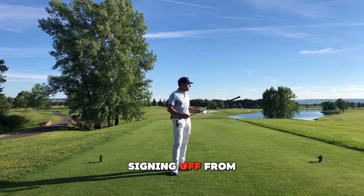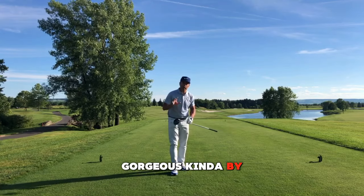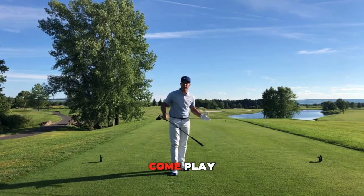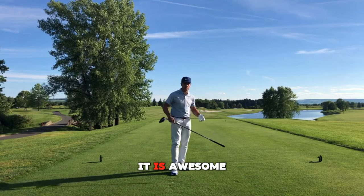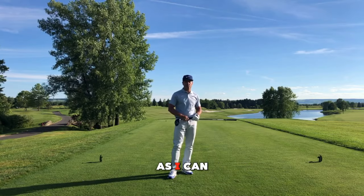Martin Chuck signing off from the beautiful Turning Stone Resort. This place is gorgeous — kind of by Syracuse, New York. If you find yourself in this area, come play it. And if you just want to come play it, make a vacation out of it — it is awesome. Have a great day. Post those questions and comments down below and I'll get to as many as I can. Thanks for watching.